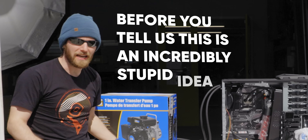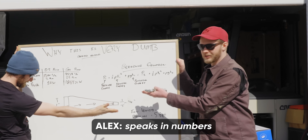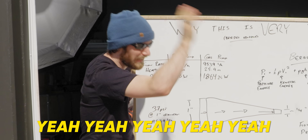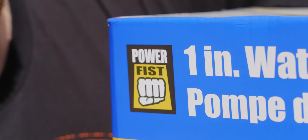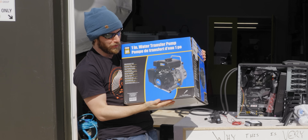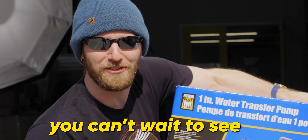Before you tell us this is an incredibly stupid idea, trust us, we know. Alex did the math. So according to Bernoulli's equation, going through this adapter right here — none of that's important. What's important is that we are going to use this two and a half horsepower, gasoline powered pump to water cool a PC. And no matter how stupid it is, you can't wait to see it.